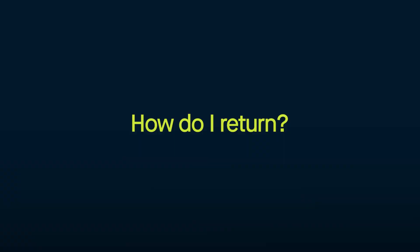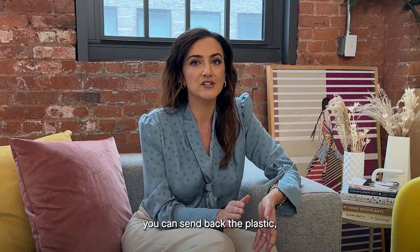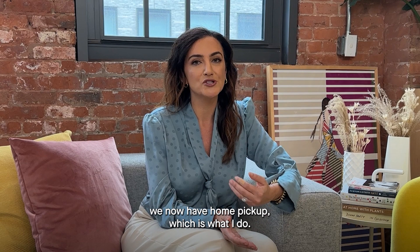After checkout, to actually return the clothes and accessories to us, all you do is throw everything back into the garment bag. You can send back the hangers and the plastic — we recycle everything. Take the return shipping label that we put into your garment bag and just flip it to the outside of the bag. Then you can either take that bag back to a local UPS, or in many markets we now have home pickup, which makes life so much easier — you can just schedule someone to come to your house to pick things up.